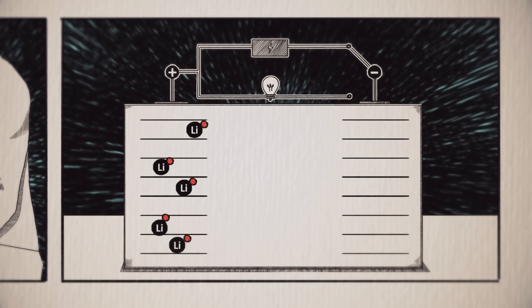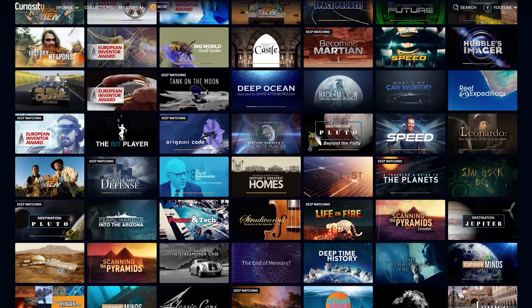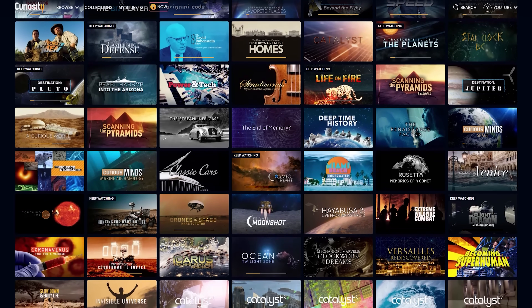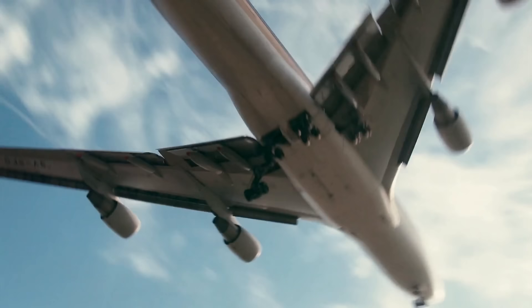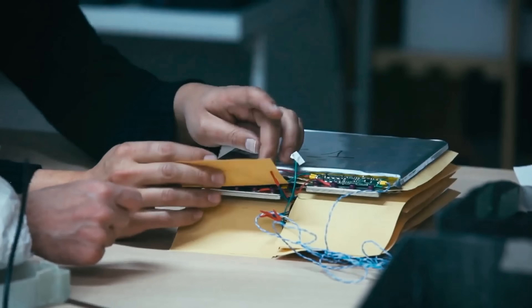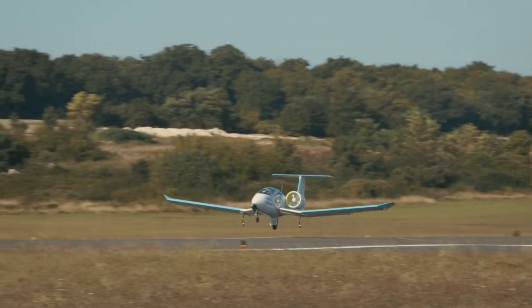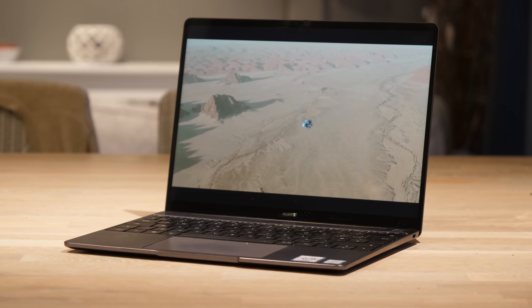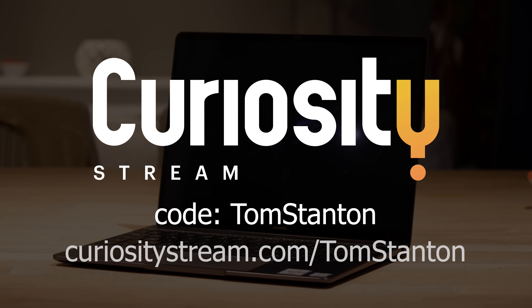On the topic of energy storage, I recently watched a documentary about the invention and evolution of lithium batteries over on CuriosityStream. CuriosityStream is kind of like Netflix but for nerds, with thousands of documentaries covering science, history, technology, and more. There's a great documentary covering the transportation of the future, such as electric aircraft powered by lithium batteries — did you know to achieve the same energy storage of one kilogram of fossil fuel you would need 25 kilograms of batteries? You can sign up for just £14.99 for a whole year using the code TOMSTANTON or by clicking the link in the description.